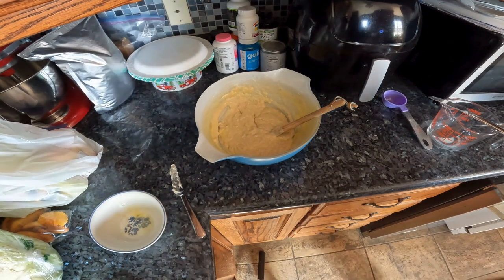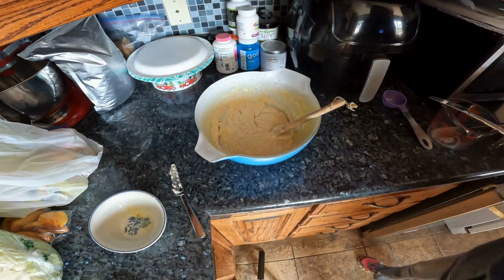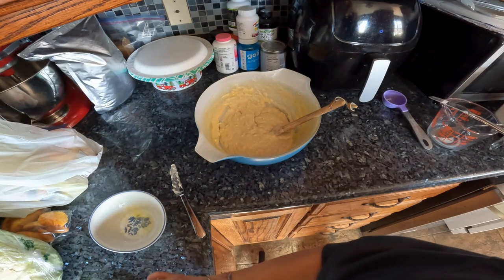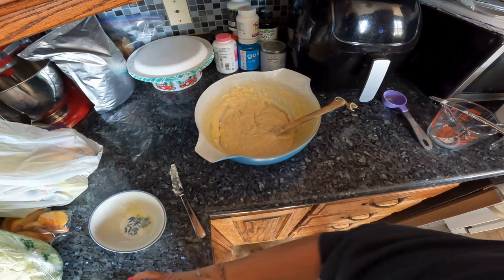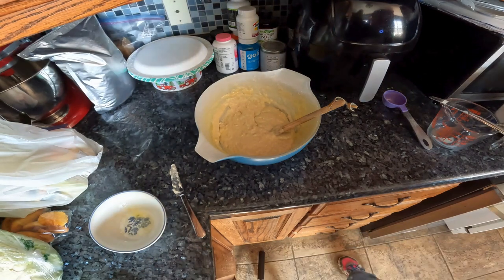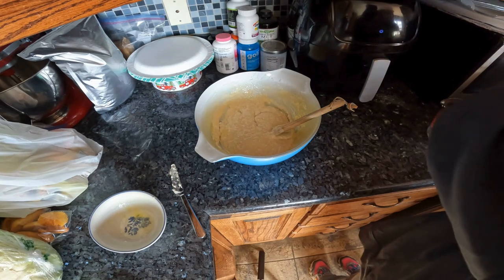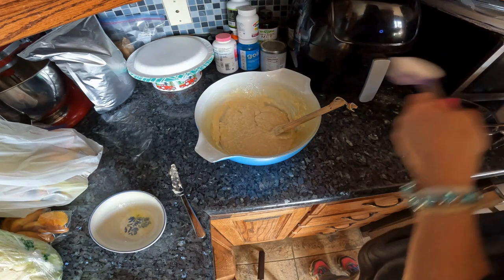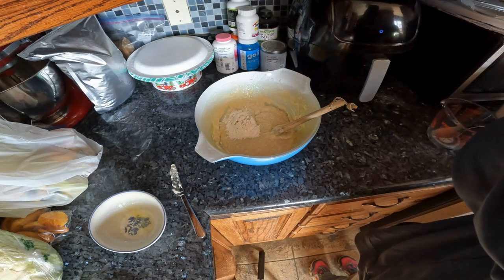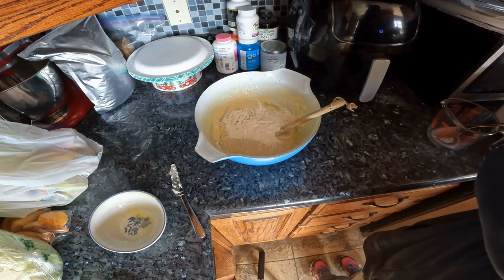Then you start adding flour a quarter cup at a time until you can get it all to come together. It calls for four cups total and we put two cups in, but then it says to do the rest a quarter cup at a time because you don't want to add too much flour. I think this first time we're going to add two more because I'm pretty sure it's going to take more than one.